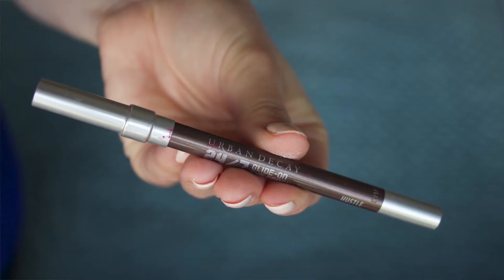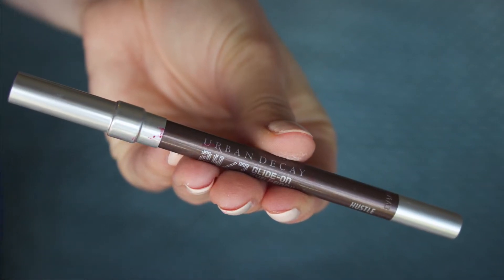To give the eyes a little bit more definition I'm going to be using a kohl liner in a brown shade — an Urban Decay pencil in the shade Hustle. If you hug the edge of the lash line as much as possible this will be as natural as can be. It doesn't matter if it's not exactly perfect — we're going to smudge it out to soften it.